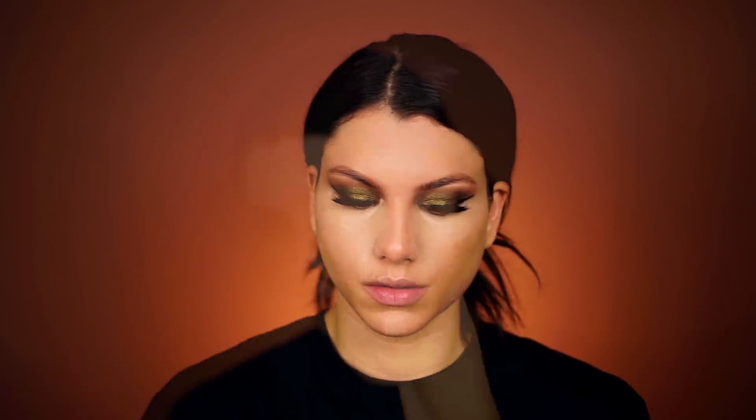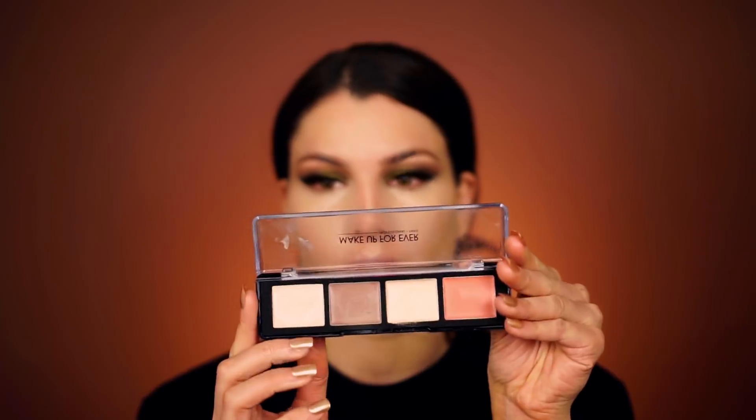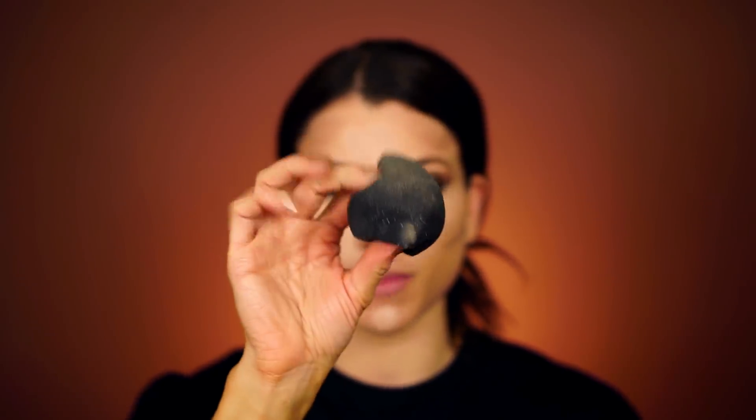The It Cosmetics Bye Bye Under Eye Concealer in Neutral Medium — I use this to conceal my under eyes and also throw it on as a highlight down the bridge of my nose, forehead, cupid's bow, and chin. It has really good coverage but you have to be careful because it can easily get heavy and cakey. So I put it on the back of my hand and use my fingertip to blend. Before I blend that in, I'm also using the Makeup Forever Pro Sculpting Palette in 20 — four cream shades — working the contour shade on the outer corners of the face through the cheekbones, forehead edges, down the nose, and around the jawline. I blend this all in with the ELF sponge.